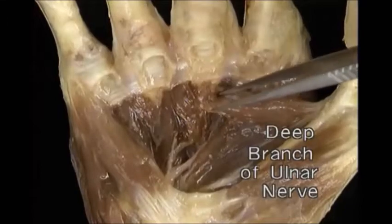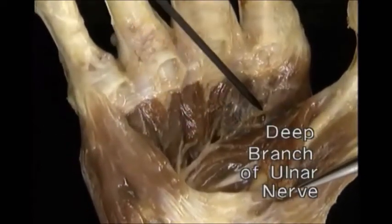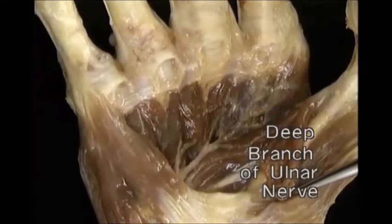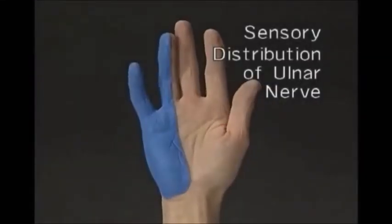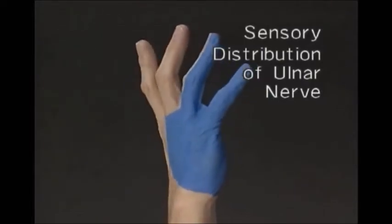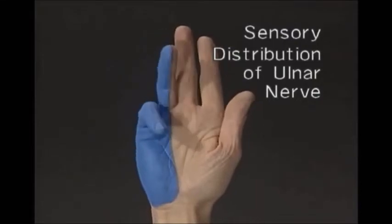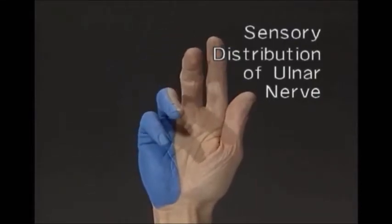We'll remove the transverse head to reach the most radial of the interossei. The ulnar nerve typically provides sensation to the ulnar half of the back and the front of the hand, and to the little finger and the ulnar half of the ring finger.